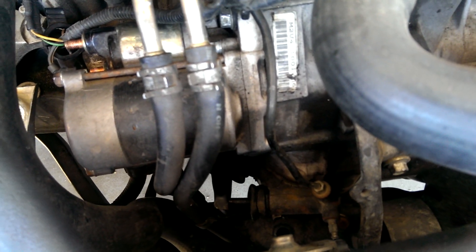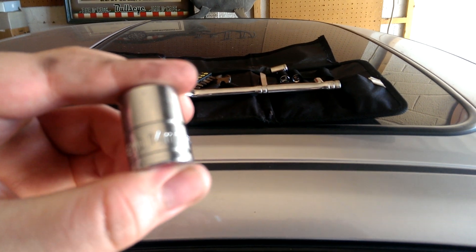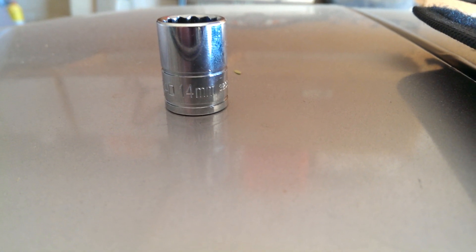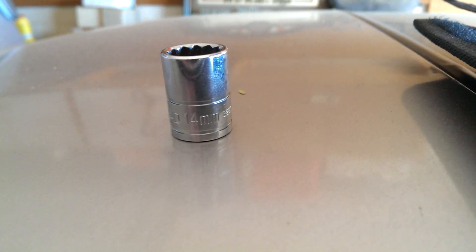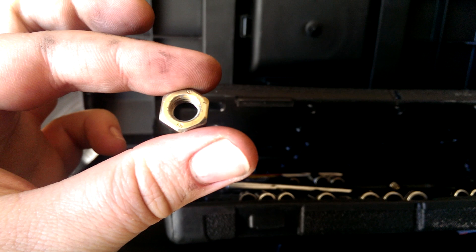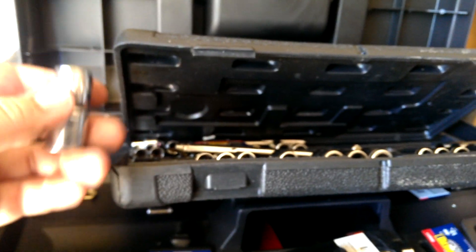These bolts are put on by the act of God, so eat your Wheaties. The tools I have here, I'm just using a standard socket. The bolts are 14mm - those are the bolts that connect to the motor itself, the ones that are really tight. The other ones to unscrew the connectors from the starter are 13mm. They weren't too bad. I also had to get an adapter for my wrench so that it would fit properly.